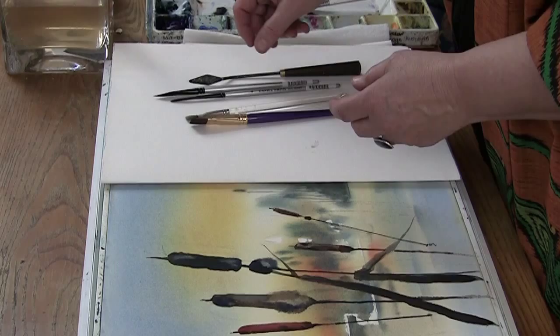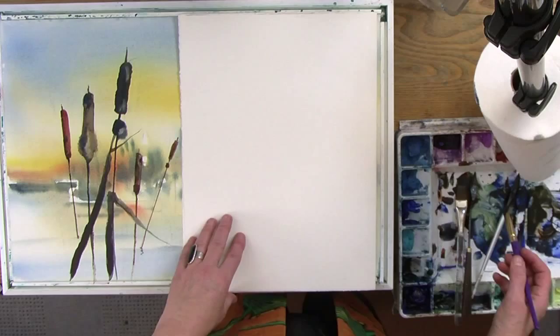And then of course the palette knife. I scratch all my lights and trunks and things — they look more random than if you were to paint them with a round brush. Now I'm going to demonstrate a cattail and then we'll put one in the painting.